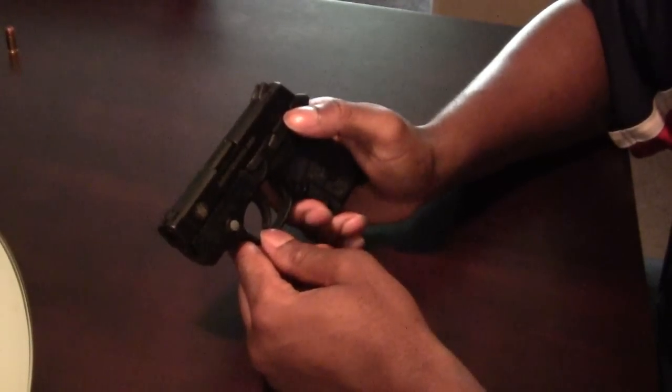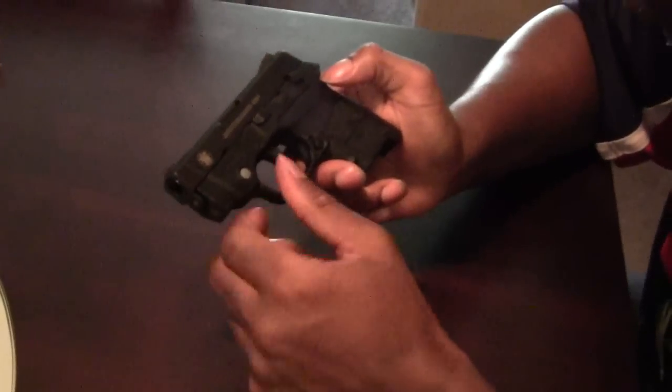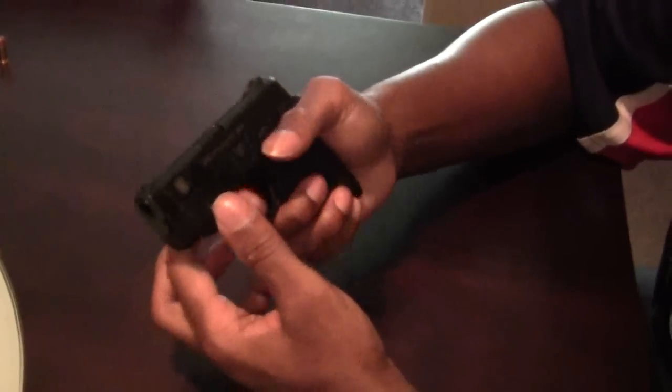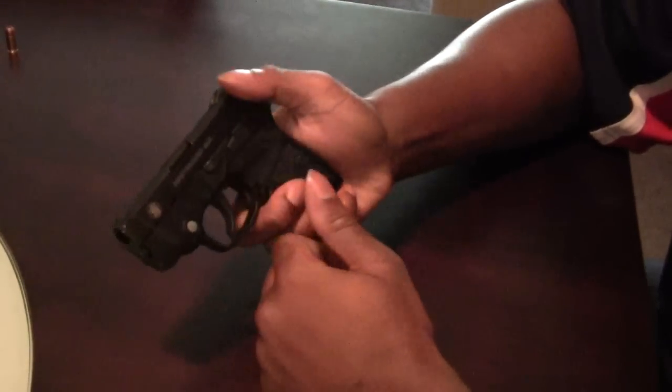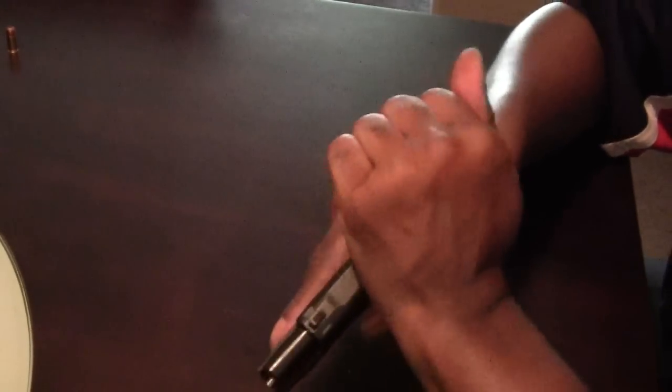But then we also have the manual safety, which you can just pull up for safe — it actually has 'safe' written there. With the safety on, you can't pull the trigger and you can't rack the slide until you pull it down. Then you can pull the trigger and you can rack the slide.